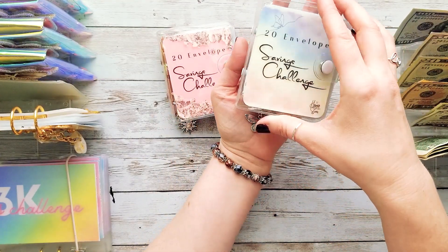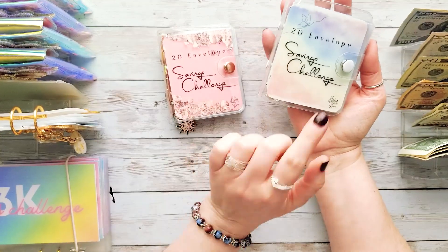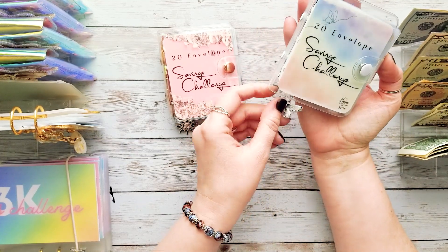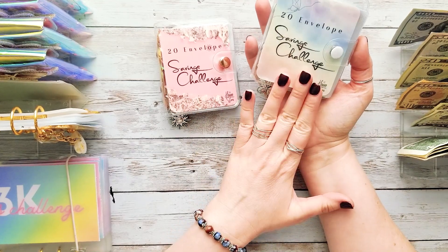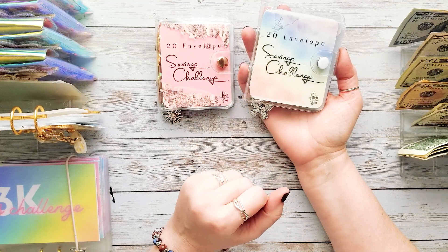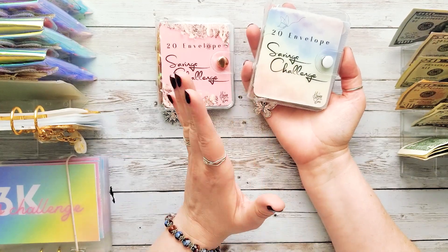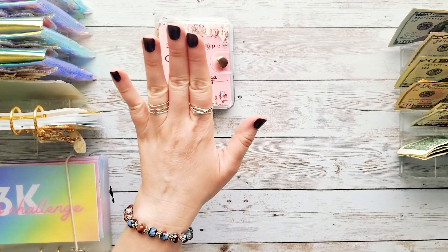We have a little problem — it's a good problem. I made another one and I'm obsessed with it, and now I want to stuff this new one, but we can only stretch the money so far. I told myself I have to finish this one first, you know — finish what we started. I made the new one with a different design for those of you who may want different colors.